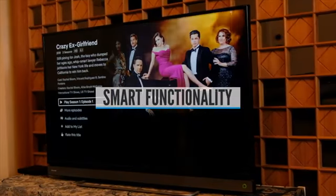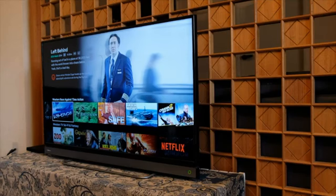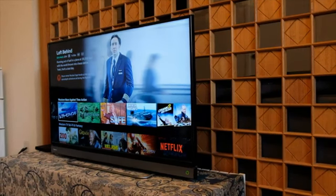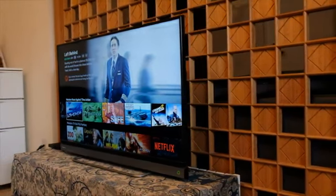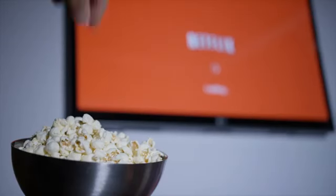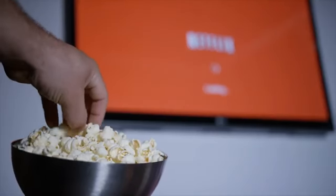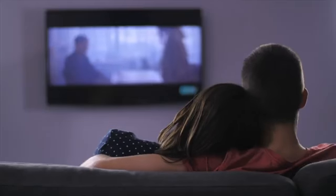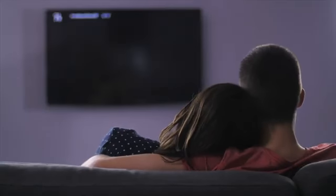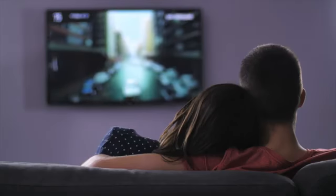Smart TVs are pretty much standard these days, and this is a good thing. If you're not streaming content now, you will soon. A smart TV lets you cut the cord and enjoy wireless freedom and control, getting rid of your cable or satellite service thanks to the native apps they come with — streaming services like Netflix, Prime, Hulu, YouTube, and Amazon Prime Video. You can view pretty much any content on your TV, including home videos, photos, and music from your phone or computer.